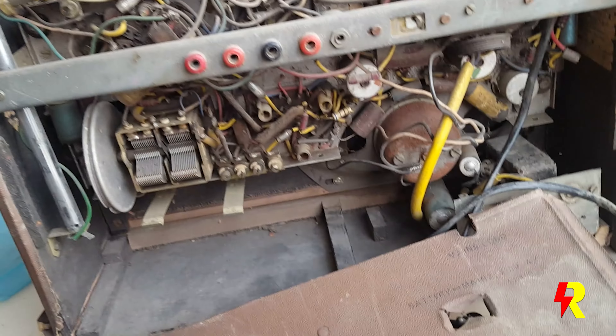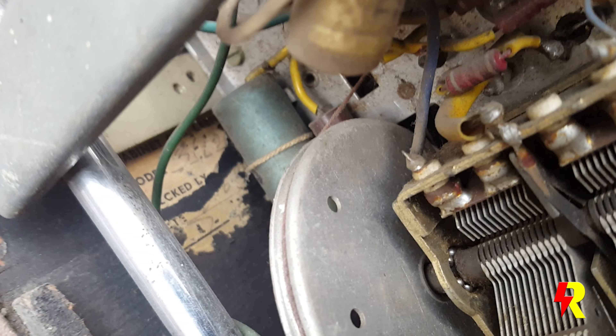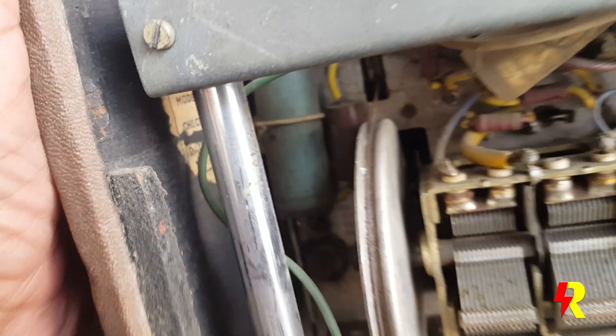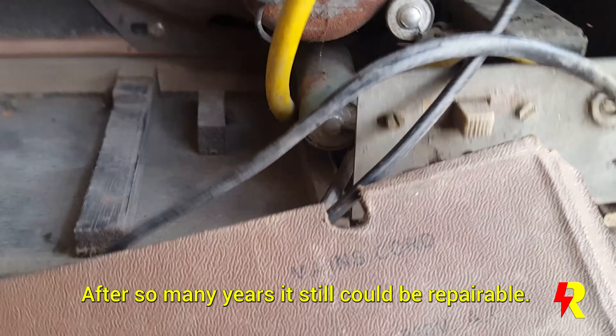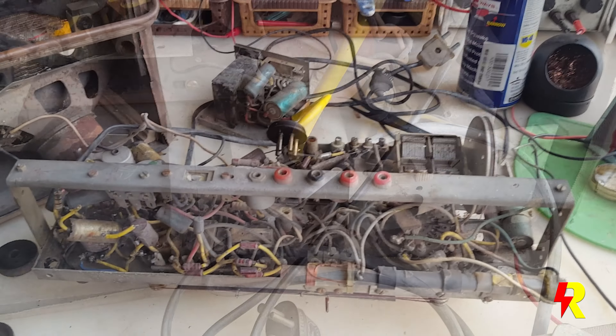There's a label on this side too, but that's a factory-checked label that's very difficult to read. I'll open it up and see what we can determine. It looks somewhat okay from the outside, but after so many years it's probably been totally neglected, kept somewhere, and well — then it found its way to me.